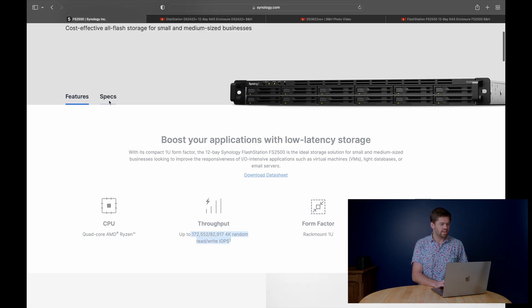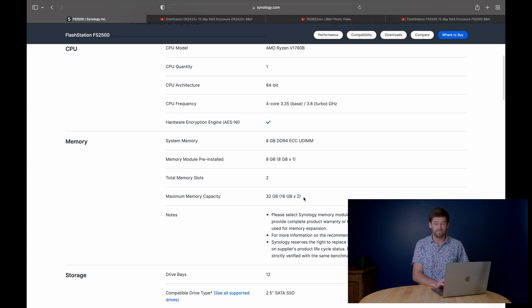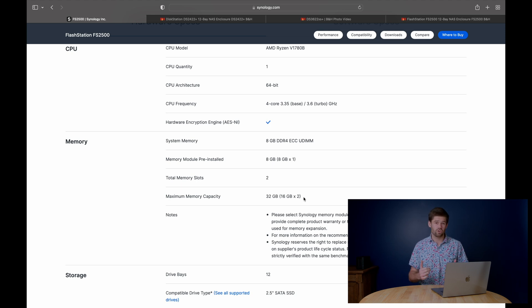One thing I am kind of disappointed by is the fact that it can only go up to 32 gigabytes of RAM, which for a Flash Station is not that much. But for a starter unit, this is really good. Where I really see this is as VM storage or for video production houses who need a bunch of editors all hitting the thing at the exact same time. You can stick a 25-gig NIC in this, and this unit can actually pretty much saturate two 25-gig NICs in terms of reads, reading 4.7 gigabytes of data per second across the network. That is a great implementation for a video production house.